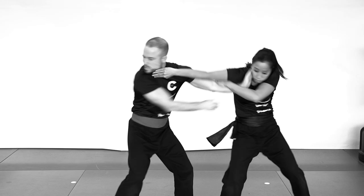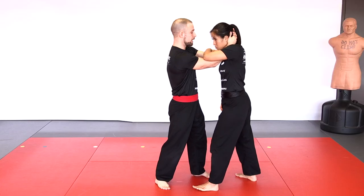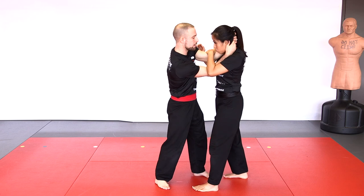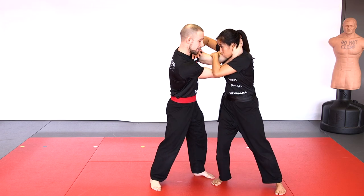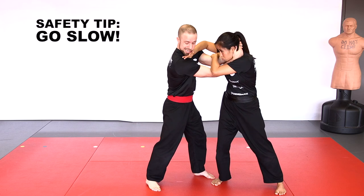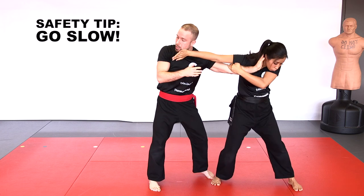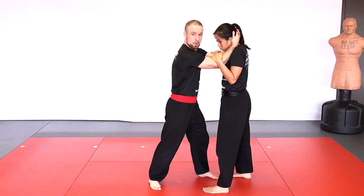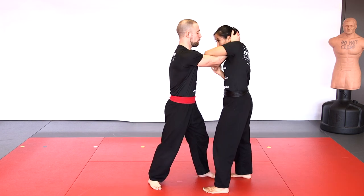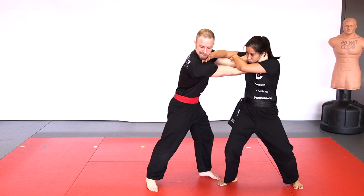The side cross-face escape: slide one arm over both elbows, break the posture slightly, then get the other arm on the side of the chin. The opponent will want to keep their chin down, but neck muscles aren't that strong — push to get the head to the side. Once you have that, turn your body, extend all the way, break the grip, and we're back to striking. Once again faster: hand across both elbows, break the grip, hand on the chin, push the head to the side, and escape.